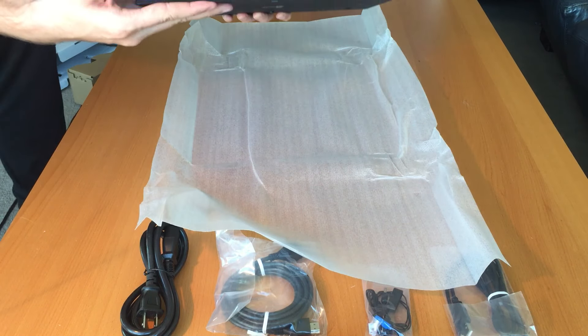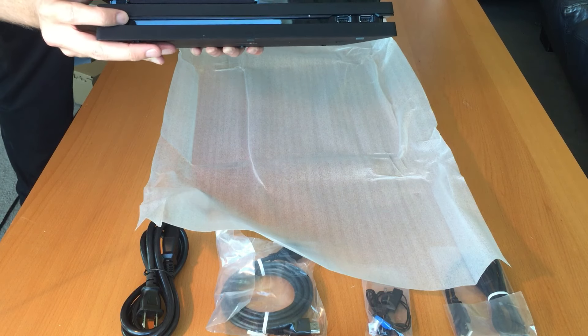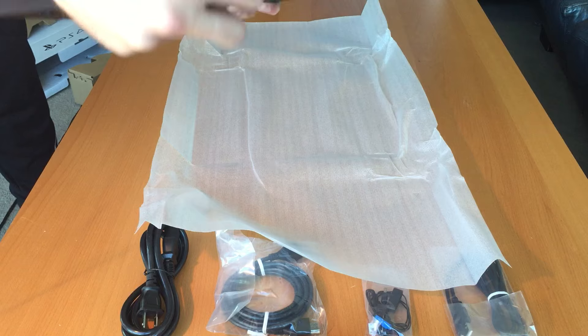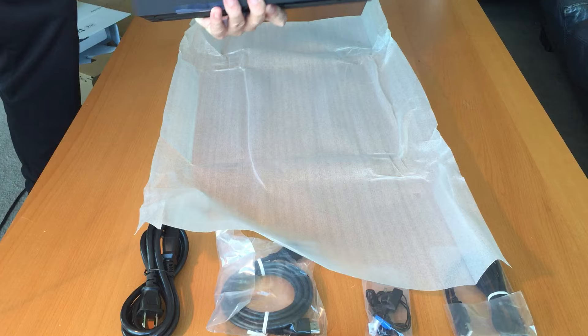I heard these felt cheap. But they're not bad. I guess I could see a friend pushing downward on it and it might snap, but it feels pretty durable.